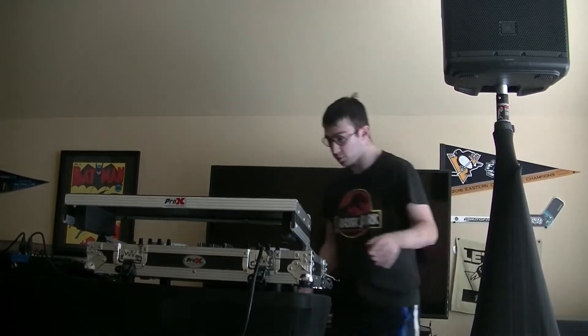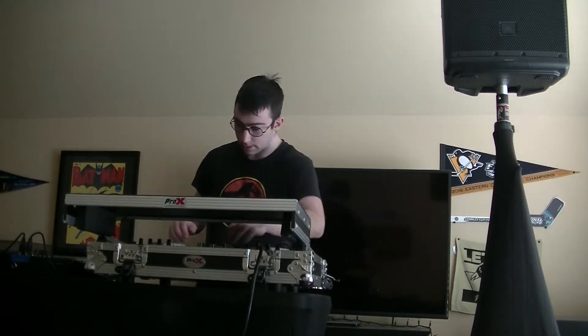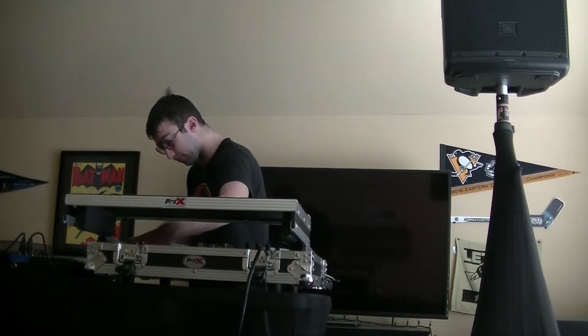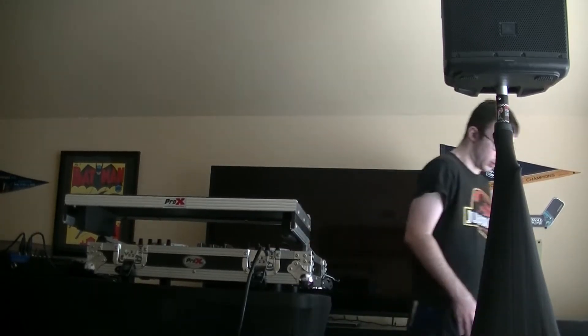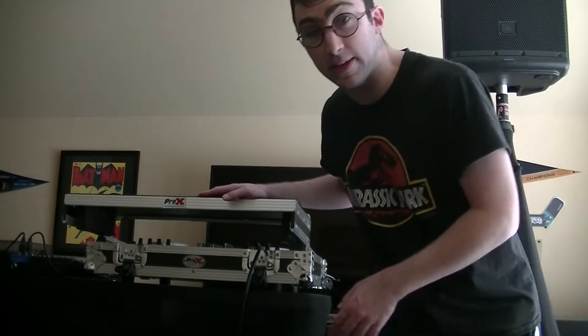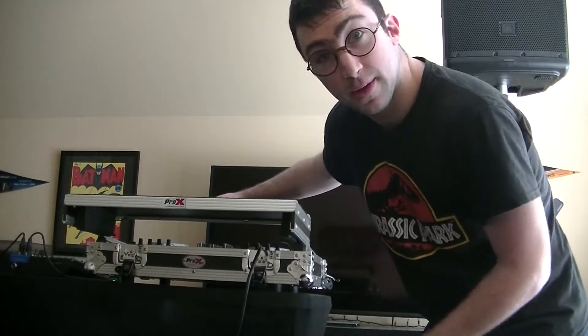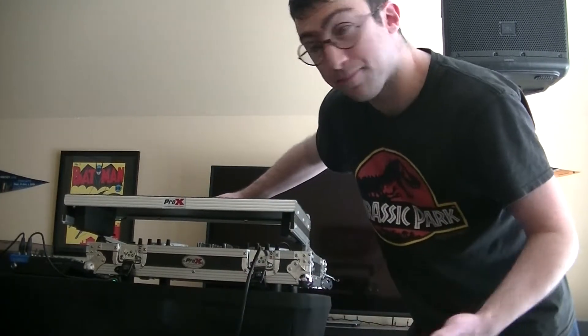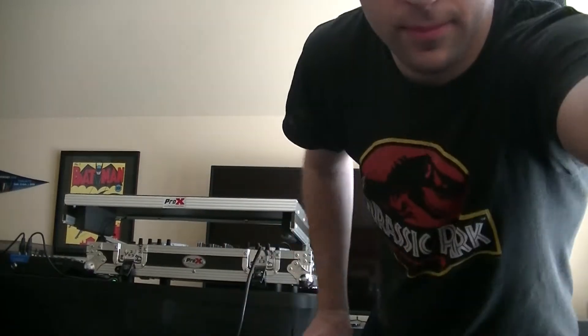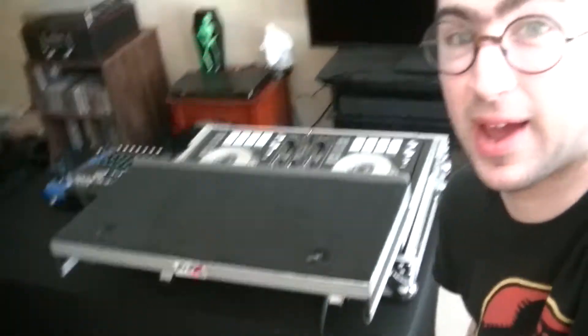Alright, I'm going to show you the actual case. I'm bringing you guys closer a bit so you can see the full case. As you can see, the laptop shelf extends. And here it is — oh yeah, that's what I'm talking about.